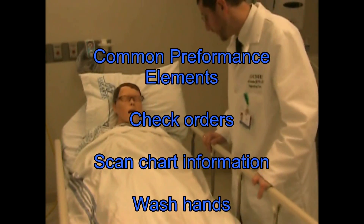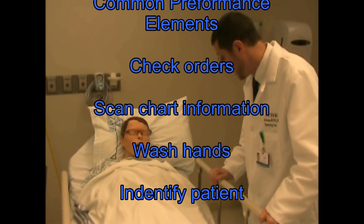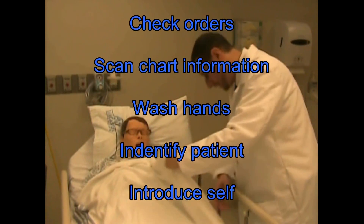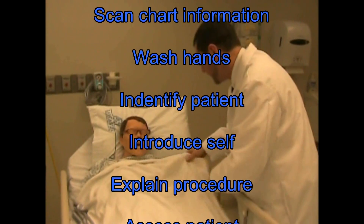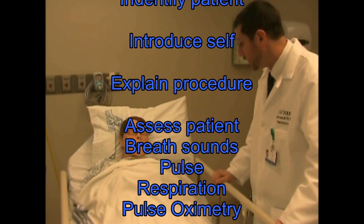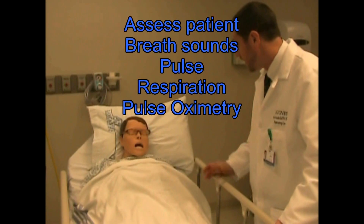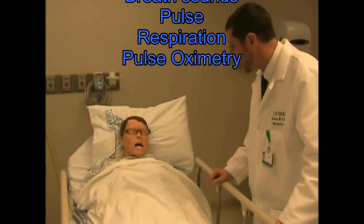Hello sir, my name is Jim from the respiratory department. I'm here for your breathing treatment this morning. May I just check your name band please? Excellent. I checked your chart before coming into the room. We're going to continue with the same breathing treatments that you had yesterday — same medication and same type of delivery. I'm just going to wash my hands and get your equipment together. I'll be right back.